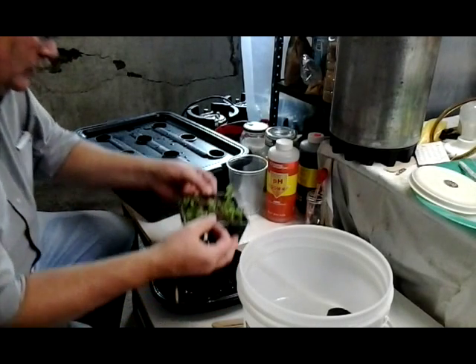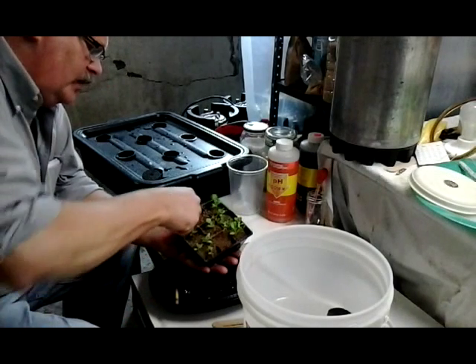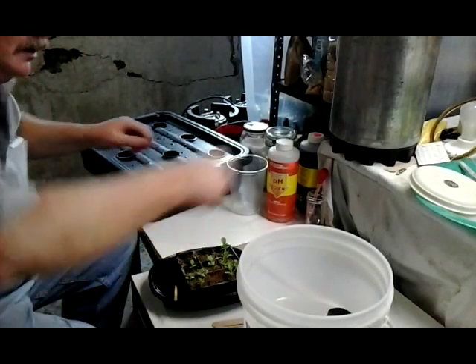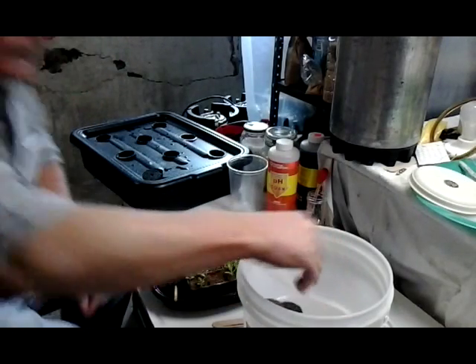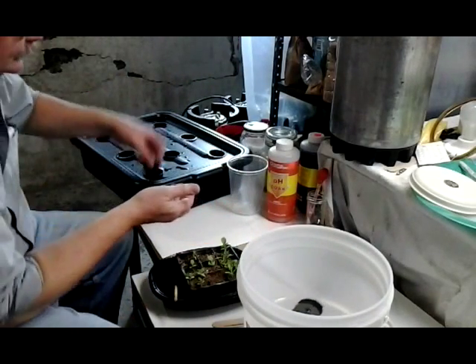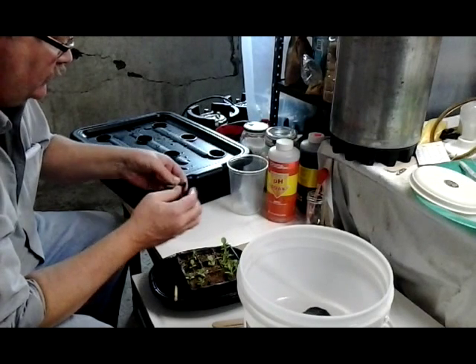The roots are pretty far down. See, the roots are even through the bottom. So two weeks may be a little bit too long. I just ripped its roots off. And just washed it off a bit. Hopefully they survive the trauma.